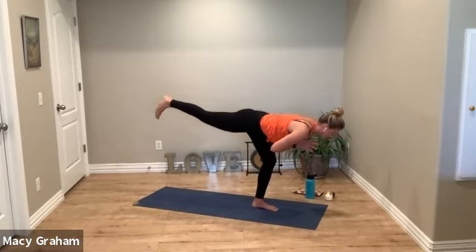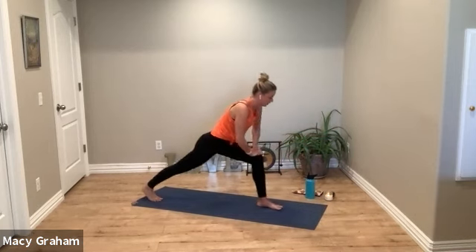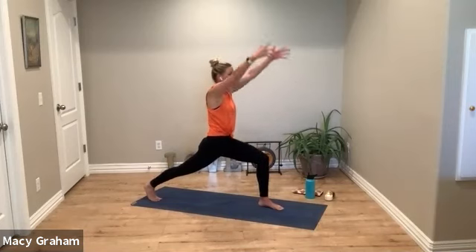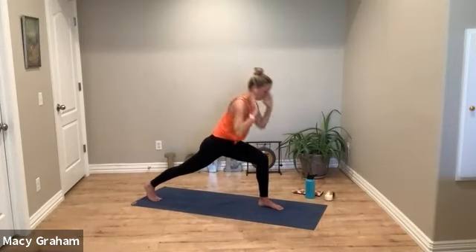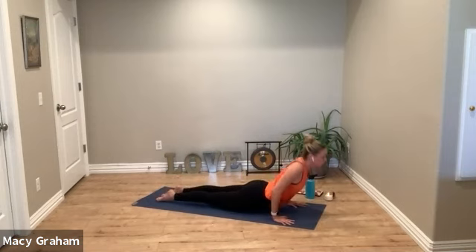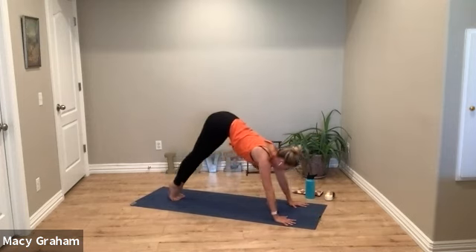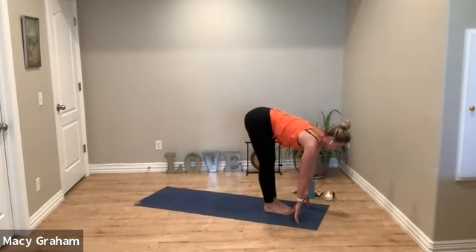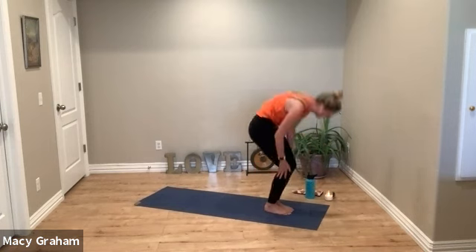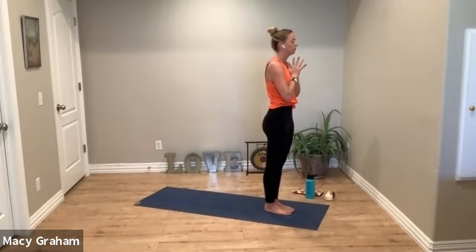Breathe into your left hamstring. Then tap your right foot to the back of the mat, inhale up for a crescent lunge. Deep breath in. Exhale, hands down, step back to plank, flow through. We'll meet back at the top of the mat, curling up to standing. Exhale to heart. Pause for a moment.